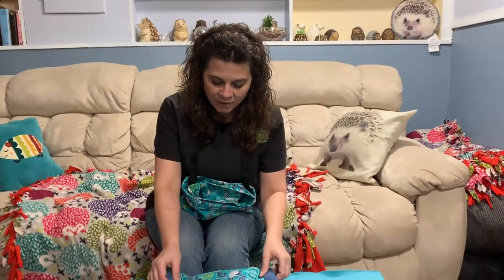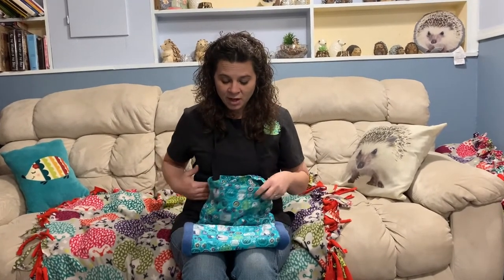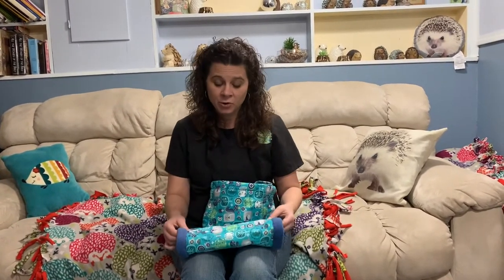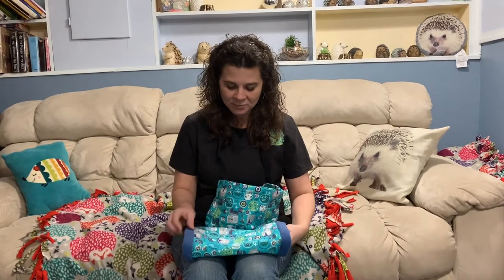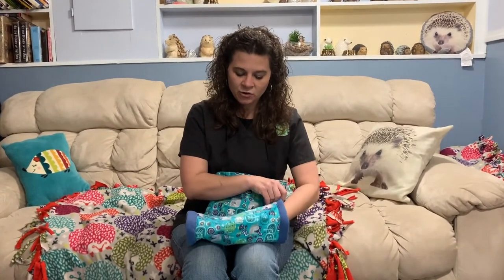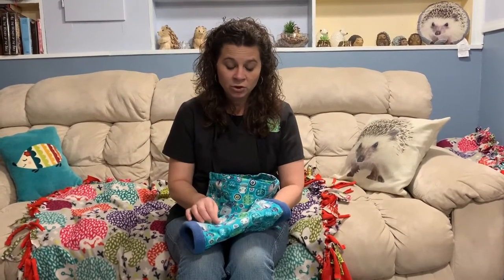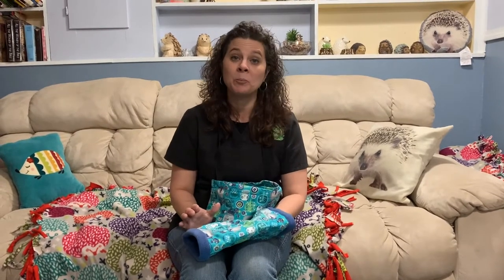Another item in the bonding kit is the tunnel. I like to call it the portable hoodie pocket because hedgehogs love hoodie pockets, but they are also prone to go potty in the pocket. Once you gain confidence in handling your hedgehog, just allowing your hedgehog to sleep on your hand in the tunnel is another huge and valuable bonding tool.